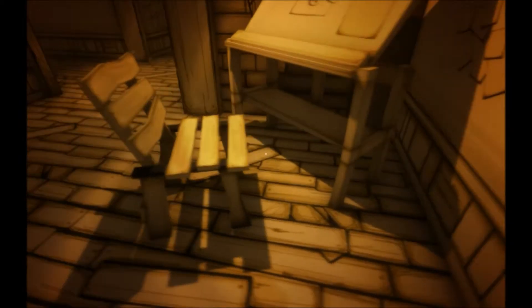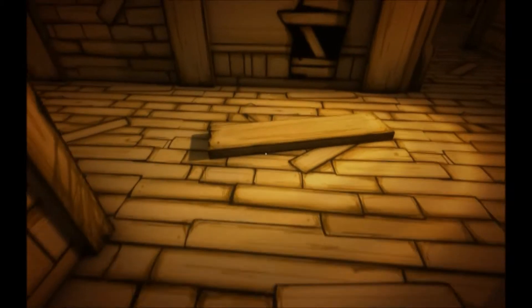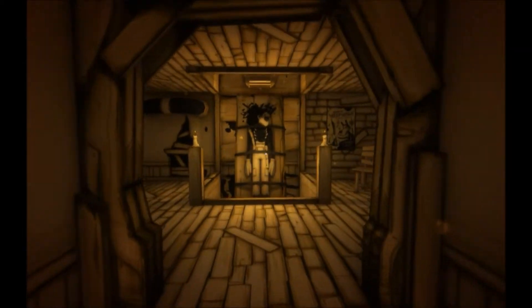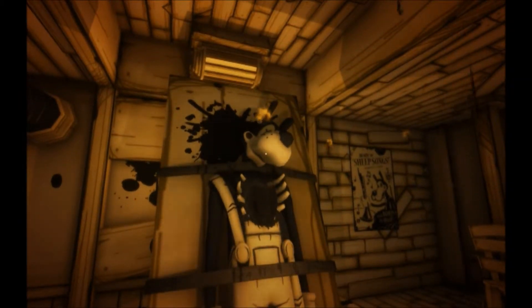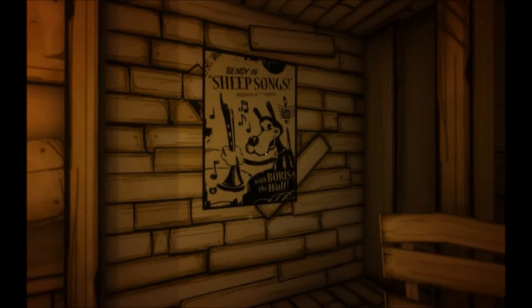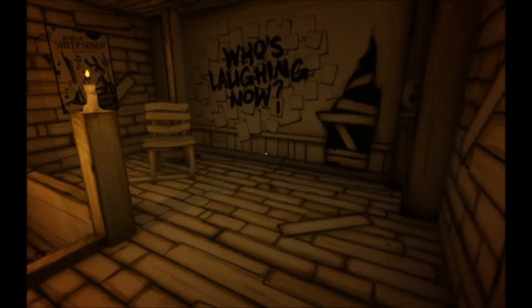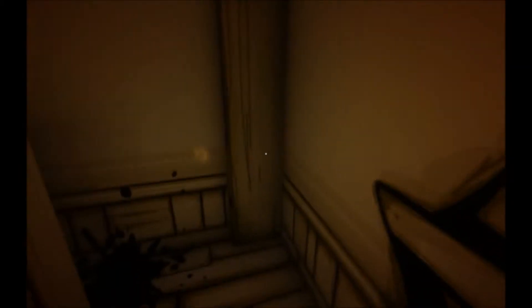Oh, how cute. Oh, we can actually push that around. Ah, these old buildings. What is that? Oh my god. Joey, what were you doing? What the hell is this? It looks like the cartoon dog from the photos. Was he also a sacrifice to your gods, Joey? Who's laughing now? Is there anything in here for us, anything to turn on that machine?